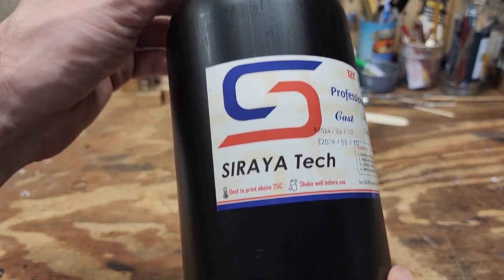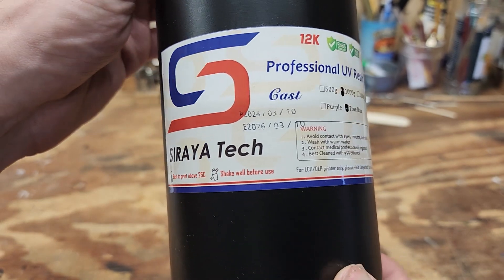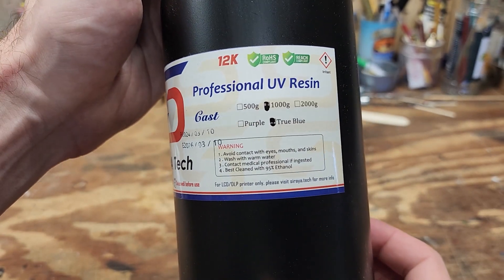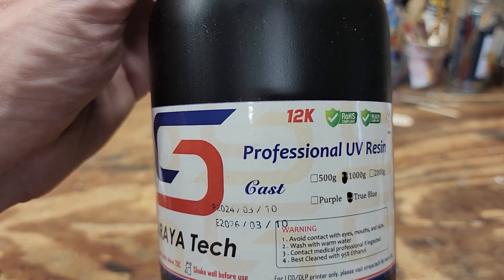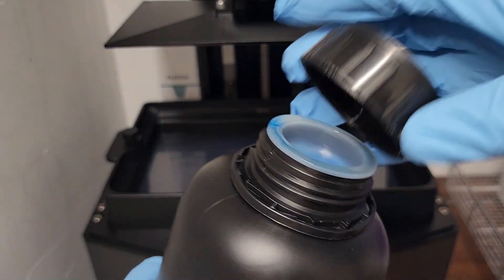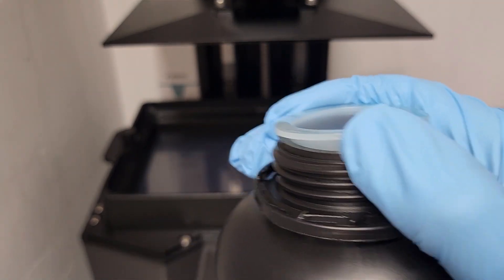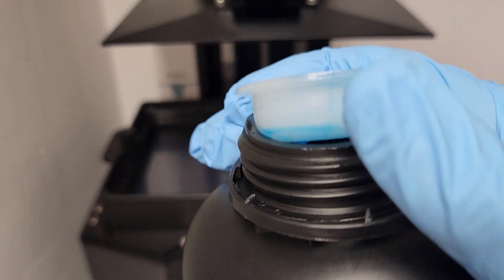True Blue is a castable resin that contains wax, and is designed with easy castability in mind. As with all castable resins that contain wax, this resin has a minimum recommended printing temperature, so a warm climate or a heated chamber for your 3D printer is advisable. It's summer here and in the mid-90s, so keeping this resin warm won't be a problem for me.